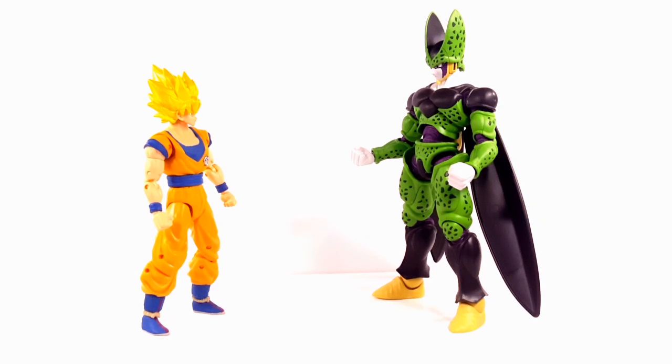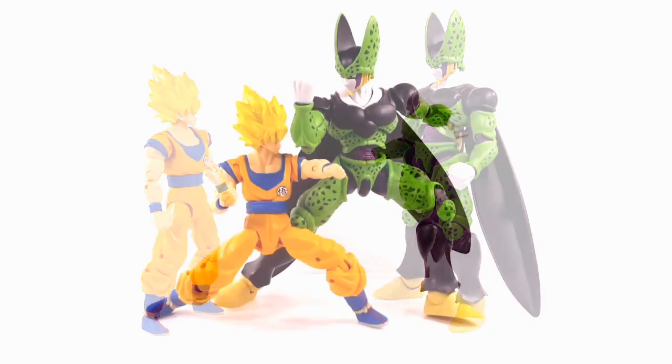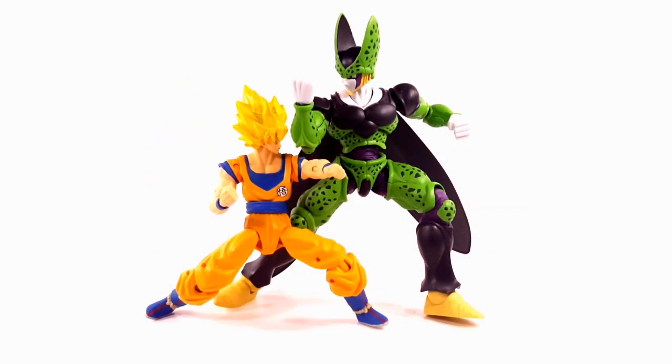At this point this is anybody's opinion. Let's see them in a dynamic pose. My opinion — I still think Cell is too big, but I know that this Cell is very cheap. It's a lot cheaper than the SH Figurized, so if price is the deciding factor I believe you should pick him up. But to go along with your Dragon Stars figures, I believe not. This will be a pass for me.